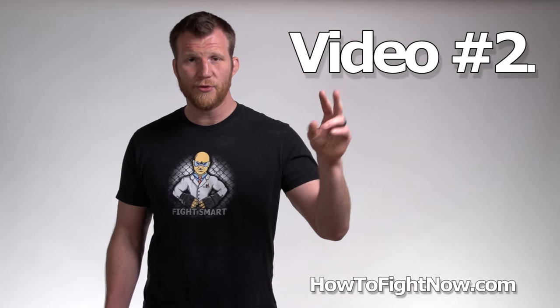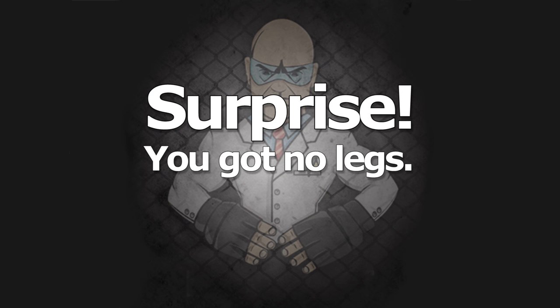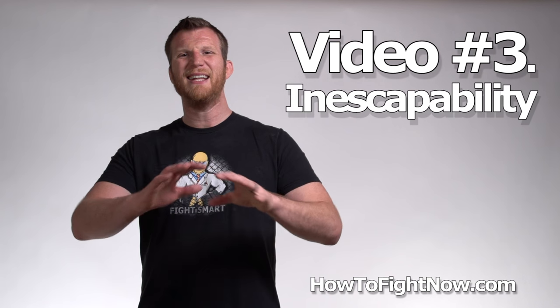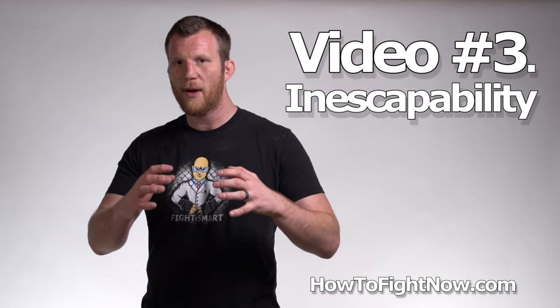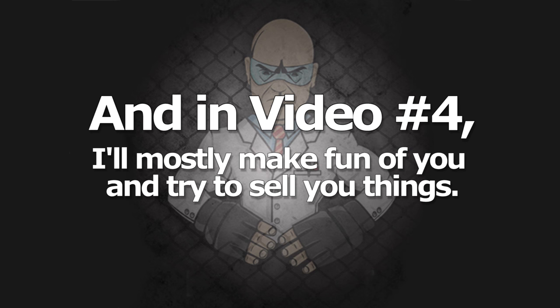In video number two, I'm going to introduce you to one of my coaches and he's going to show you how you can end a fight in five seconds or less from your feet by snapping your opponent's leg. In video number three, we're going to talk about inescapability and some secret modifications you can make to your leg locks which will prevent anybody from getting out of them — even black belts in jiu-jitsu won't be able to escape. And in video number four, I'll mostly make fun of you and try to sell you things.